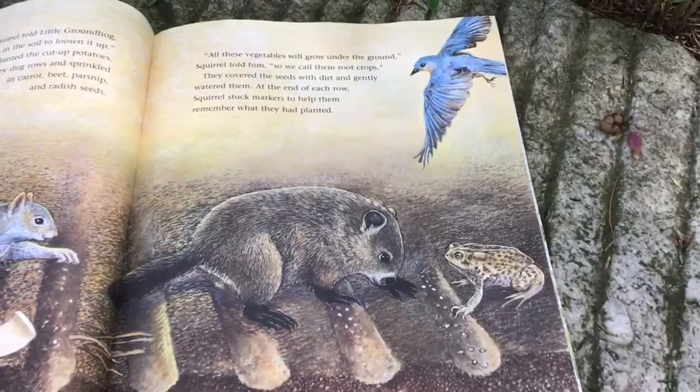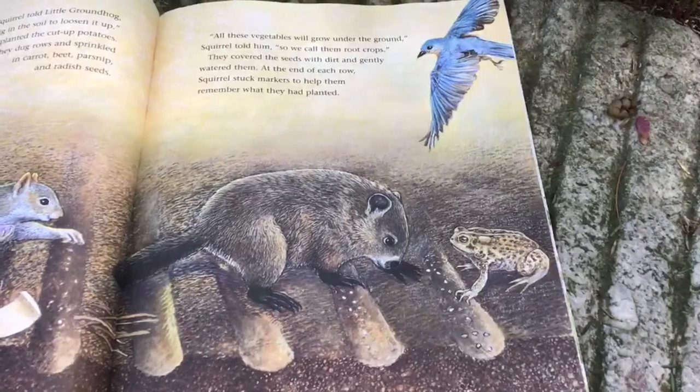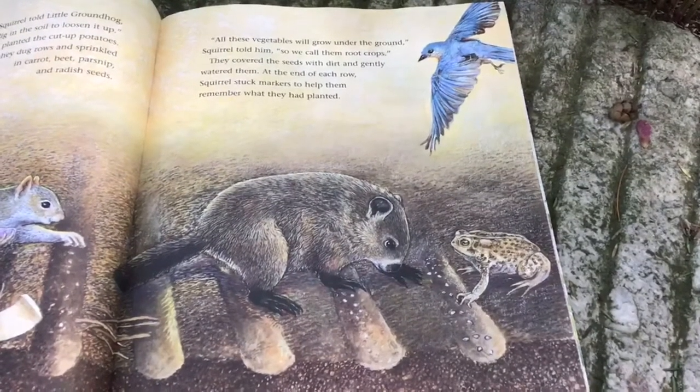They covered the seeds with dirt and gently watered them. At the end of each row, Squirrel stuck markers to help them remember what they had planted.